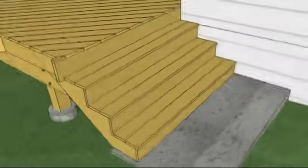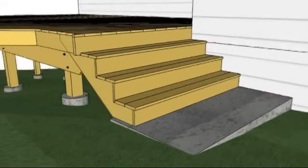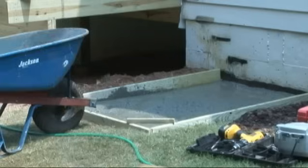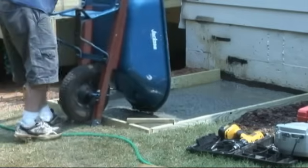Building stairs is usually the most difficult part of deck construction. However, following these simple steps should help you. The first step is to measure the height of the stairs from the top of the deck to the landing. The landing should be level ground, a concrete pad, or a deck platform.